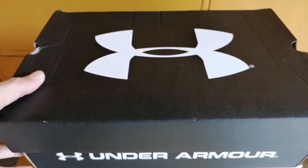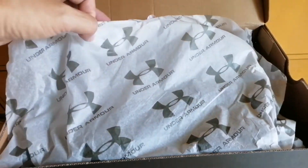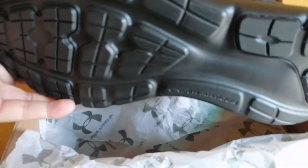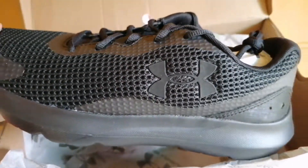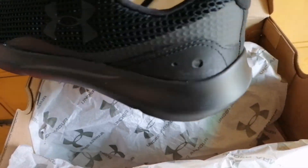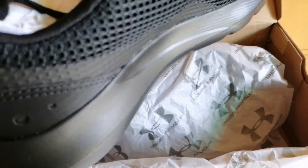Hey, what's up guys! This is Under Armour shoes from Under Armour Southeast Asia — this is the HOVR Sonic 3 running shoes. These shoes are going to feel efficient and comfortable, but also light and breathable.